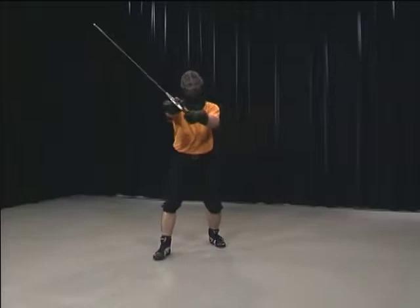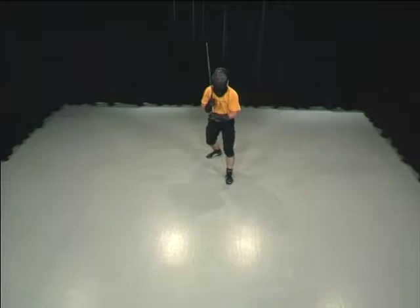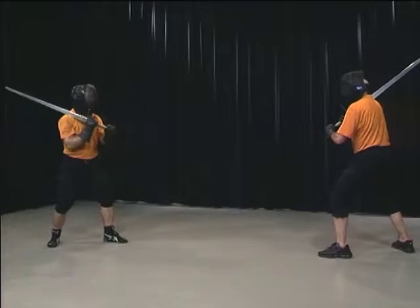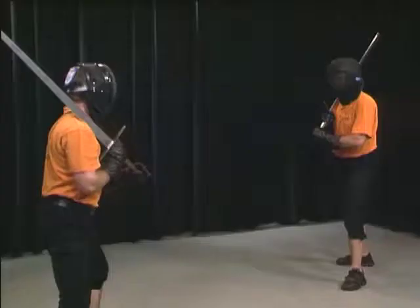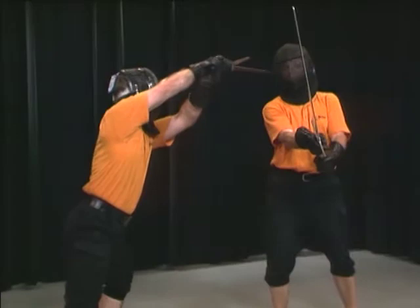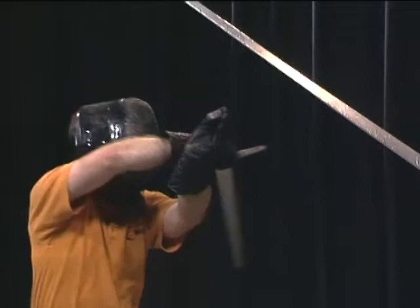Here you can see this movement from the front. Remember that the angle of attack stays the same during the complete movement. Usually, this technique is used to draw out the opponent's defense to the side in order to make it easier to attack the other side. Alex again attacks with a Sturzhau but doesn't let the strike connect; instead, he swings through under Hans's defense and strikes a Sturzhau, or an Unterhau, to the other side.